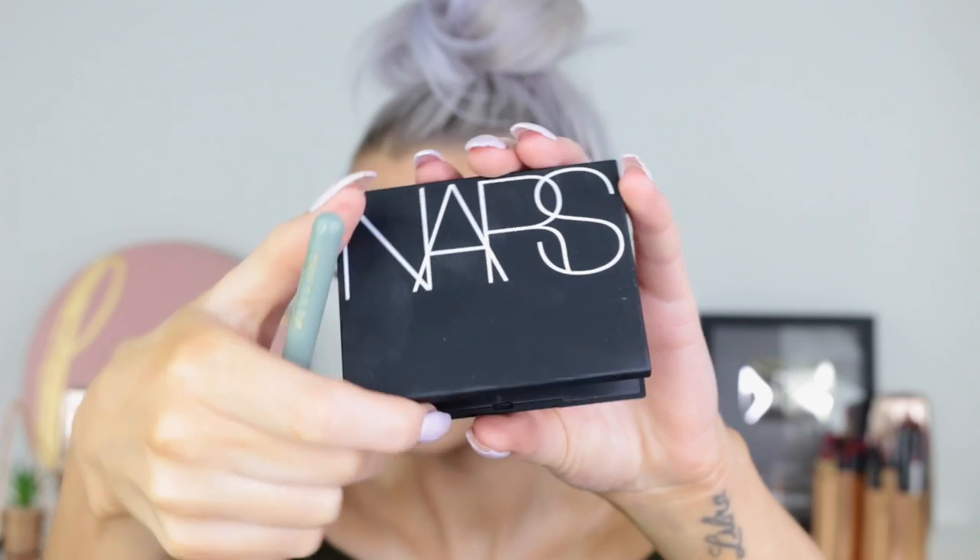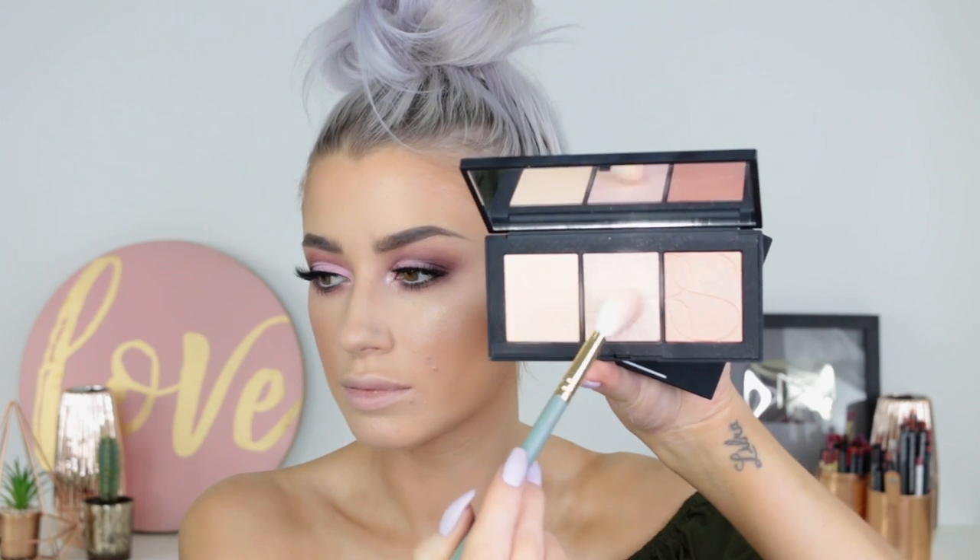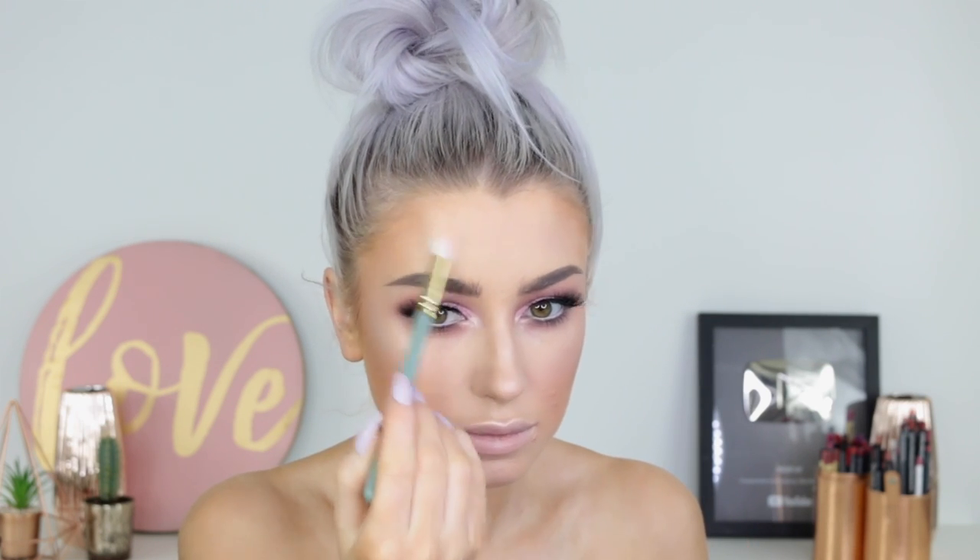I'm trying this highlighter for the first time — it's from NARS and it's called Capri. I dust that on my cheekbones and it is really pretty and shimmers a lot, but it came off a little bit too pinkish for me. I prefer a more goldy highlight, so I go back into the NARS cheek palette and take the middle shade because it's more of a champagne-y finish. My skin was feeling a little dry so I'm just going to spritz some Fix Plus on to add a little bit of hydration.